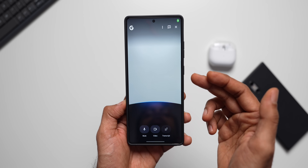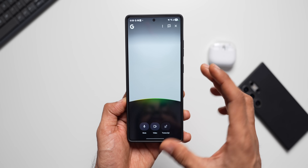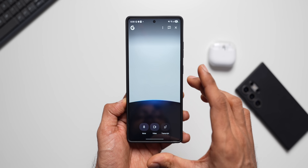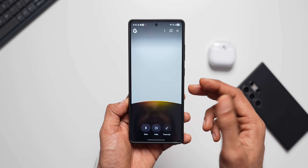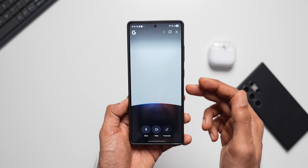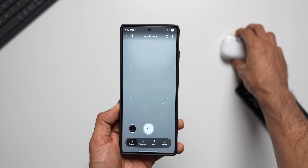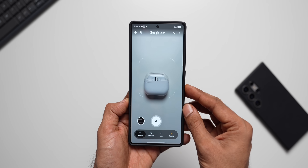When I tap on 'Live', you can see I'm able to talk to Google — this is the live search mode. This is not Gemini; Gemini works similarly, but now on Google we can do something similar to Gemini Live. I'll demonstrate this by pointing at an object — these Samsung buds here — in live mode.